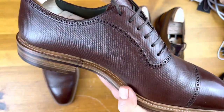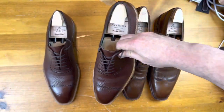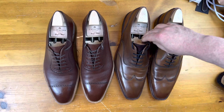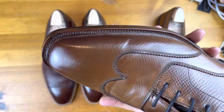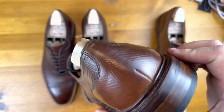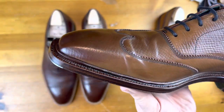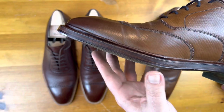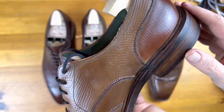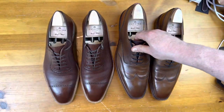This is a six eyelet shoe on the Simpson last, and then this one is actually a hatch grain shell cordovan on the booger last. You can see there are some really interesting details on this one — it also has a light-colored sole edge, actually a green sole. I also used different color shell cordovan creams on it.